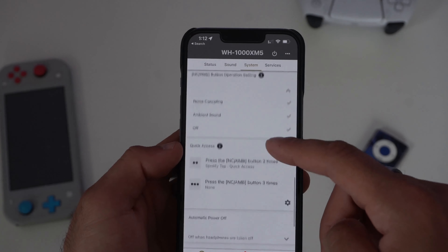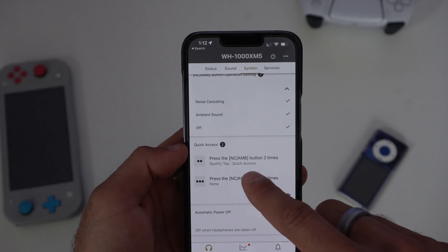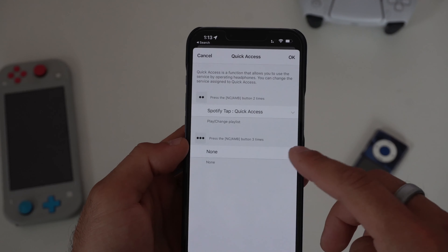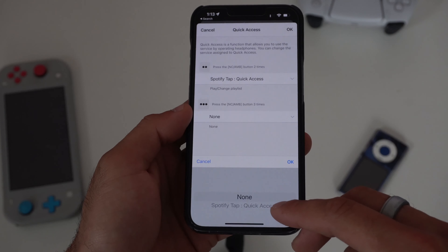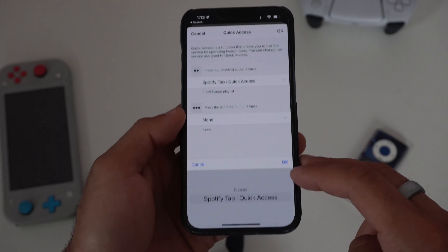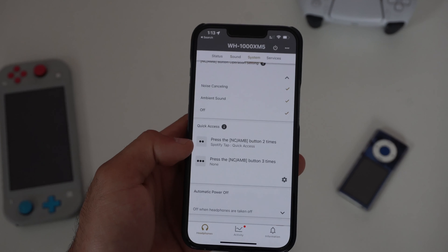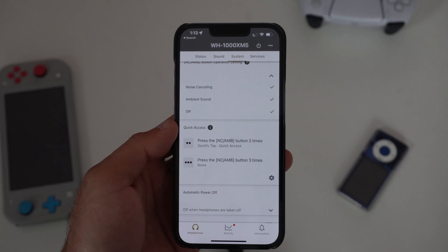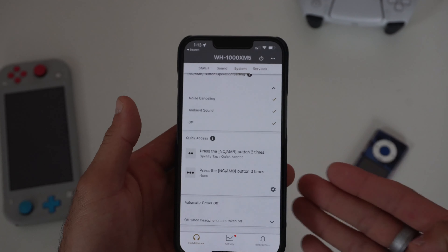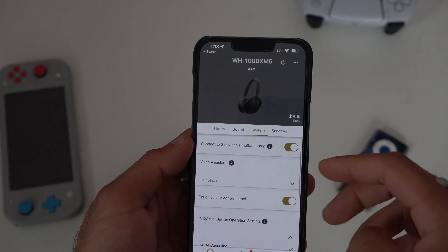Scrolling down to Quick Access, you can modify what the double and triple tap gestures do. If you tap the gear icon on double tap, on iOS you can quickly launch Spotify. Unfortunately, triple tap is also just Spotify — this is what I mean when I say it's limited on iOS. On Android, hopefully you have more choices. As of right now it's just Spotify for both, which is a bit disappointing. Hopefully in the future they'll add more app options.